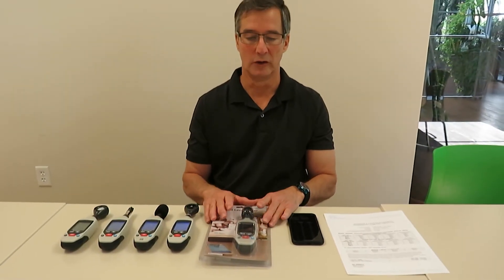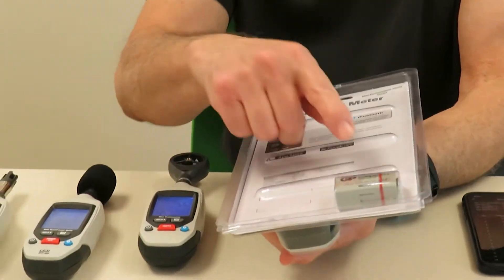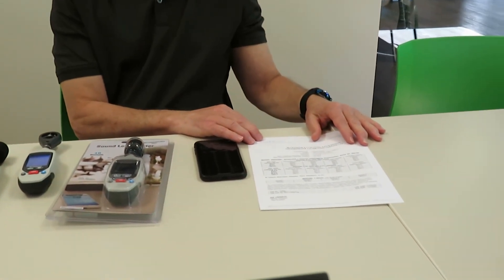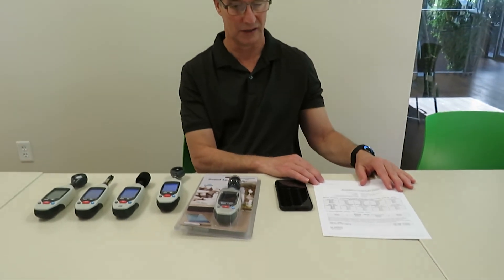They all come ready to use with a tripod screw in the back, a nine-volt battery, and full instructions. They're available with an optional certificate of calibration or certification to the National Institute of Standards and Technology.